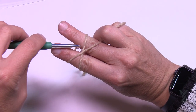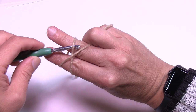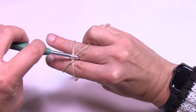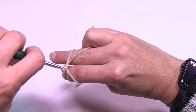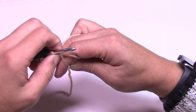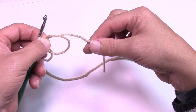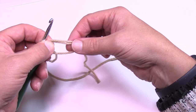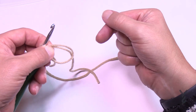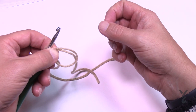Grab your crochet hook and go up underneath the first strand, scoop the second one, and pull through. Once you have it on your hook, remove your fingers but pinch it — you want the ring plus the loose end on top. When you crochet, you'll crochet over top of these two strands, and when you pull it shut it will pull everything together. That's the magic circle or adjustable ring.